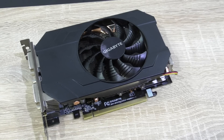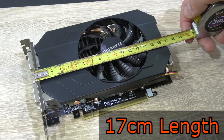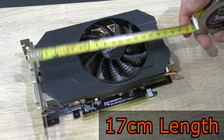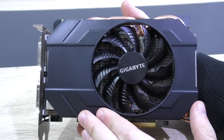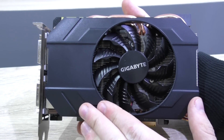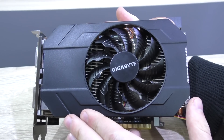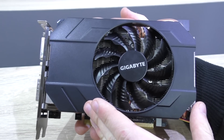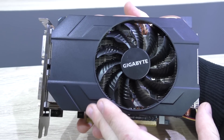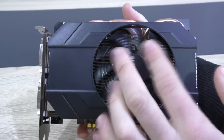The first thing you probably want to know is how long this graphics card is. Well, it's only 17cm long, which is perfect for mini-ITX builds — pretty much any case will do for this card. Of course, because this card is so short, cooling performance has to be sacrificed. The standard version of Gigabyte's GTX 970 is pretty much twice as long with much more cooling surface, and it comes with 3 fans, while this mini version only comes with 1.